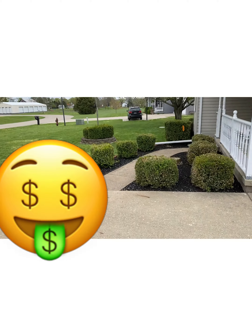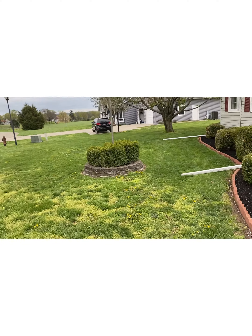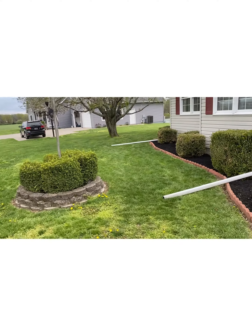There it is everybody — give me a thumbs up, ding that notification bell. Thank you for watching Keaton Junk Hauling and More Brothers. We'll see you in the next video.